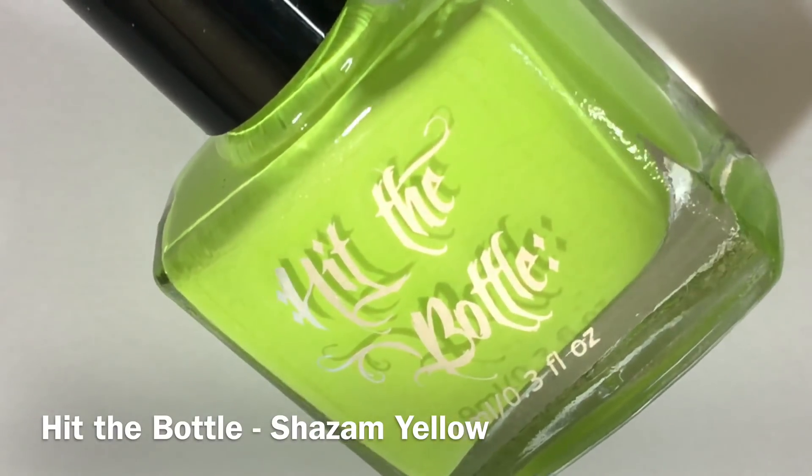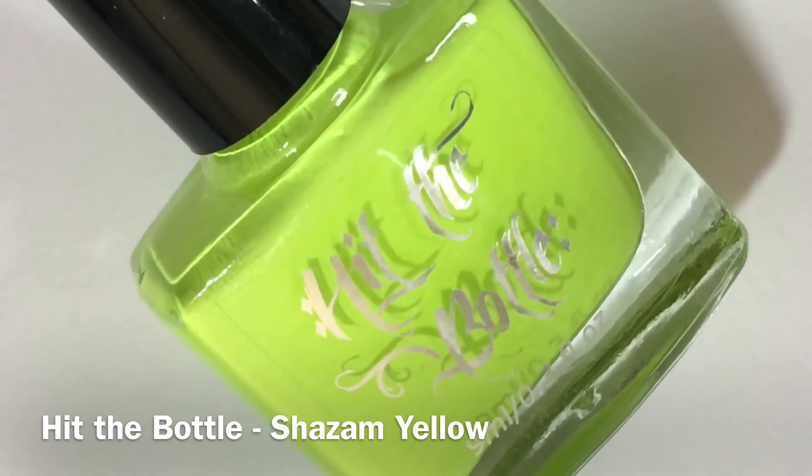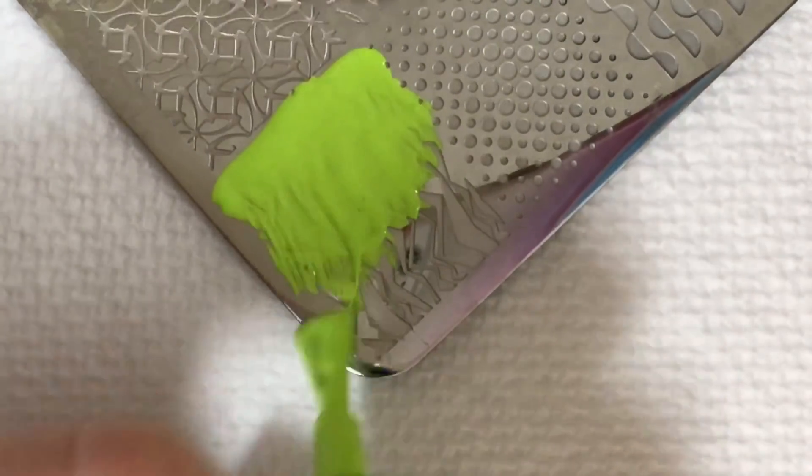Fifth up we have Shazam Yellow, which is a bright neon yellow stamping polish. However, this may come off as a lime green in different light settings.